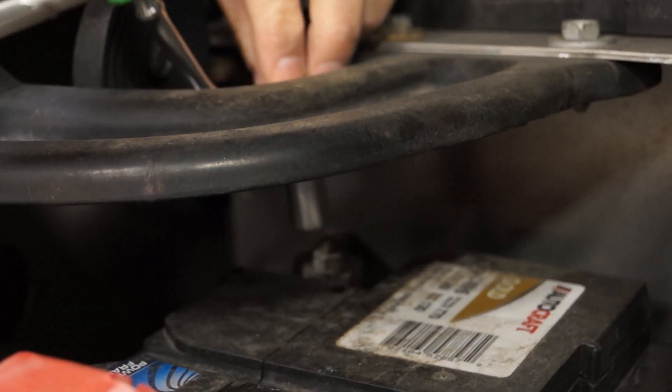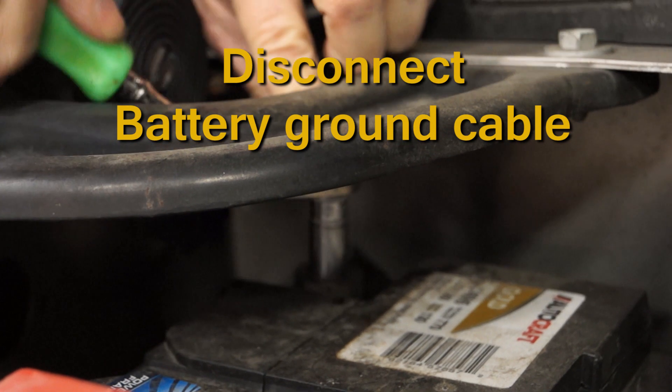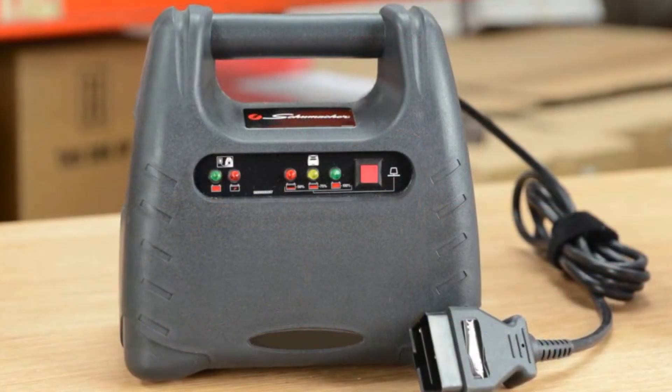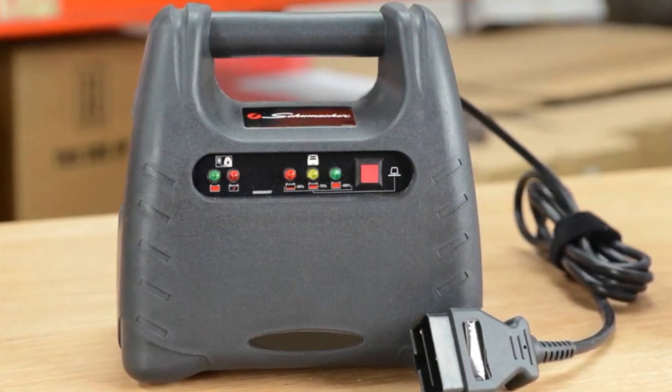You'll want to protect the replacement unit from static electricity discharge and disconnect the battery ground cable before unplugging the MAF unit. Don't forget to provide alternative power to the vehicle to avoid loss of adaptive strategies and settings in those modules. This can be done by using a memory saver tool like this one.